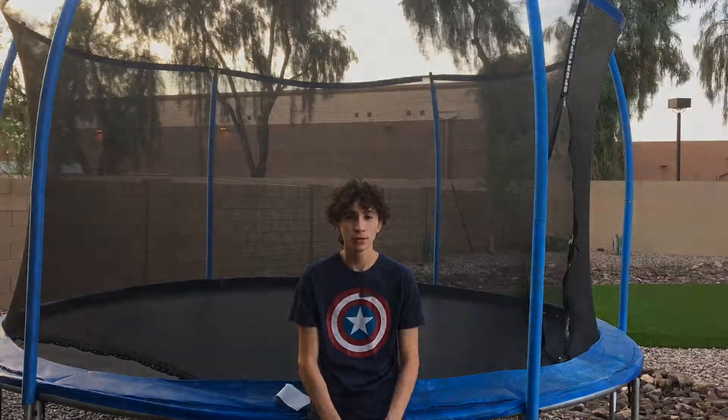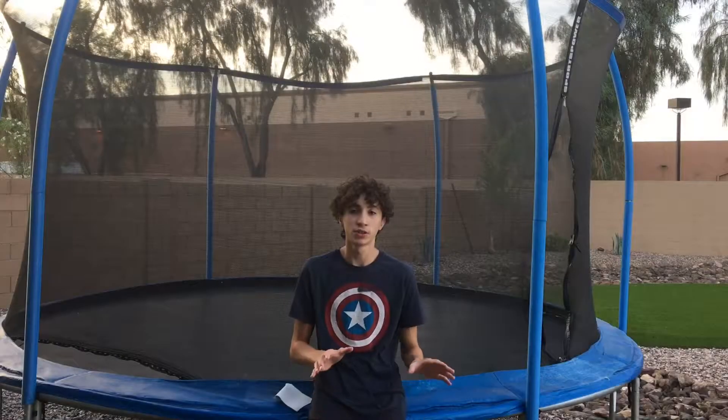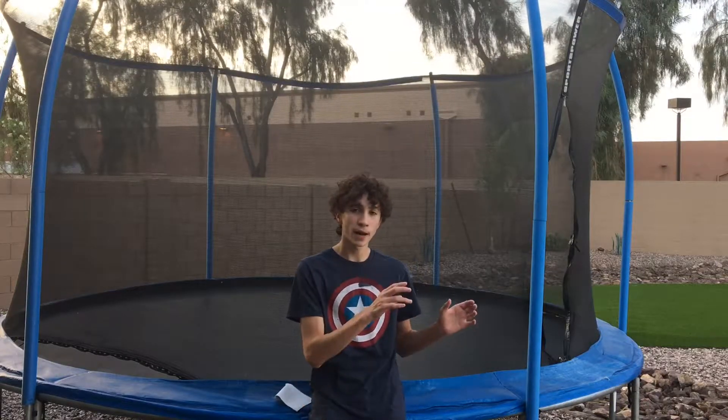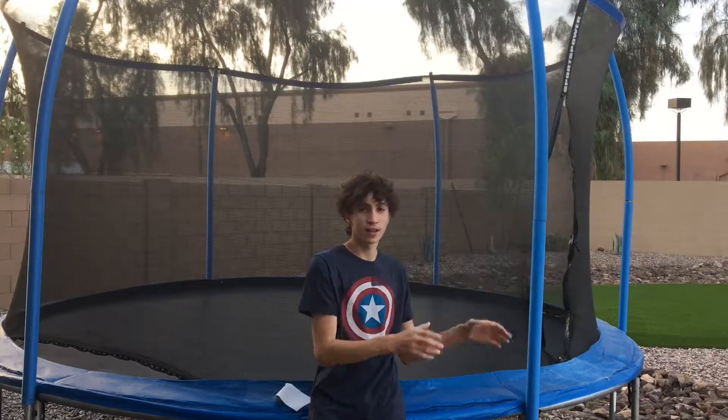Now for the real step two. Similar to a backflip, we want to go as far back as we can. So land on your back and then just go as far back as you can — turn to the side a little bit and then try to get your legs as far up and over your head as you can.